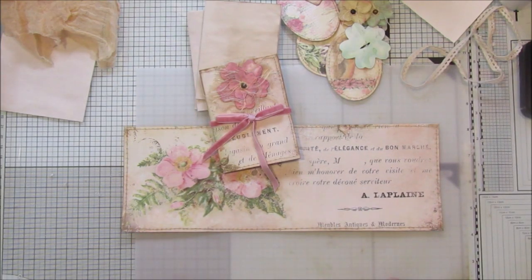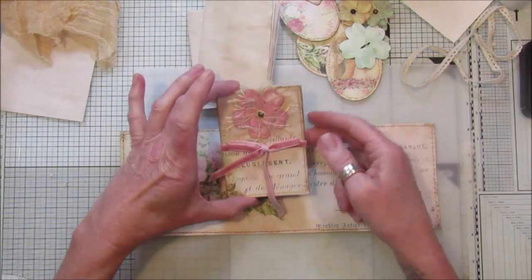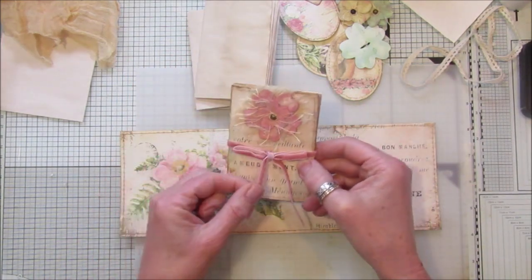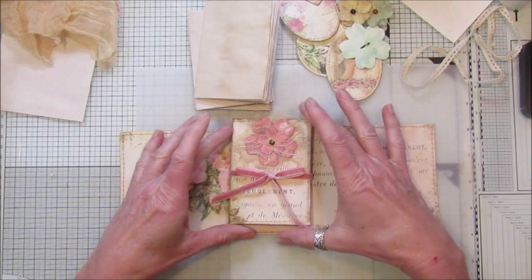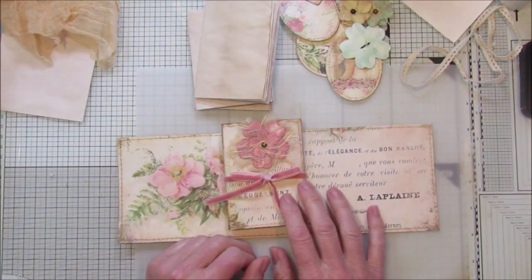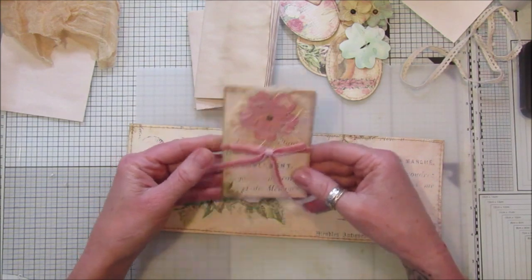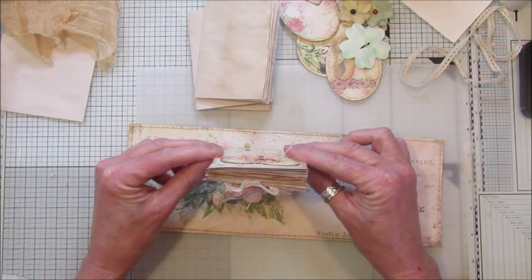Hi guys, welcome back to my channel! Today I've got another little project for you. I like these quick, easy projects because they're nice little additions to your journals, and you've got something that's quick and easy to make. So this is just like a little concertina booklet.